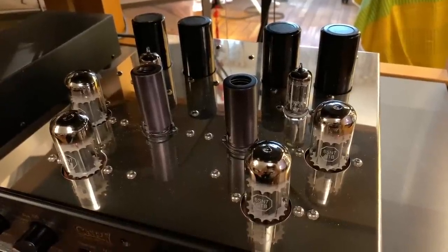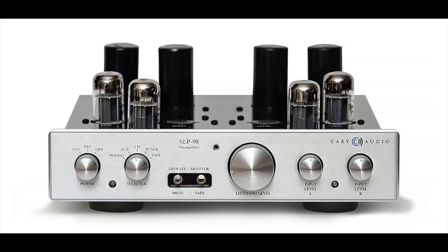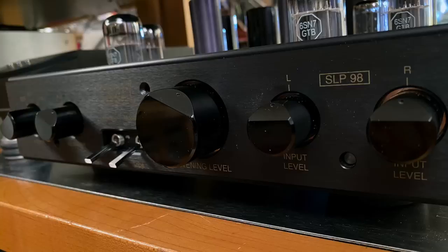I don't know when it was made exactly, but it isn't new — because yes, Cary is still making SLP98 preamps, which came into production in 1998, and it is currently the second best-selling thing they make. That's pretty extraordinary, and that says a lot about staying power. Why does this preamp continue on with minimal changes from the way it came out in '98 and now in 2020?